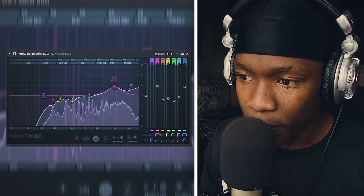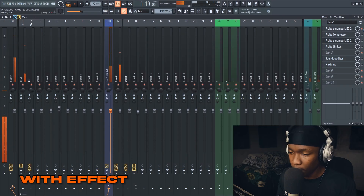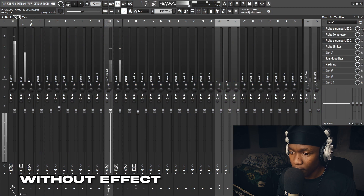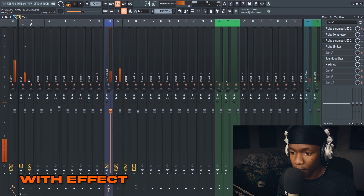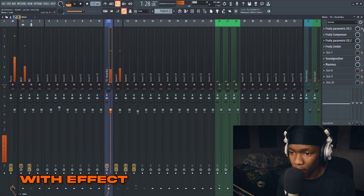I wanted to increase the S's and the highs. This first EQ was just cleaning up the unnecessary frequencies and shaping my vocals based on the beat. As you can hear, those P's and pops are controlled by my EQ — all those harsh frequencies have been dipped down.